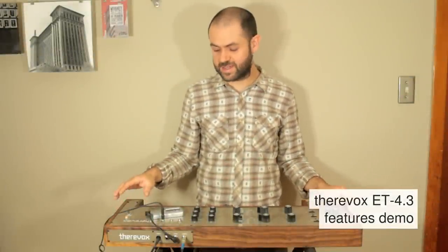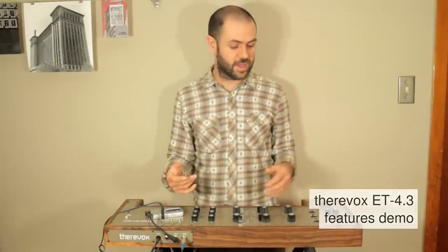Hi, I'm Mike from Thorevox and this is the ET4.3. It has all the features of the ET4.1 and the extra features of the ET4.2, plus it has some additional features on this side.